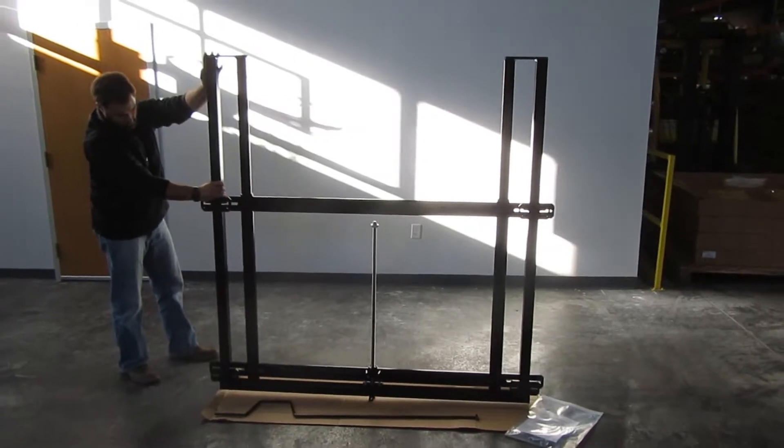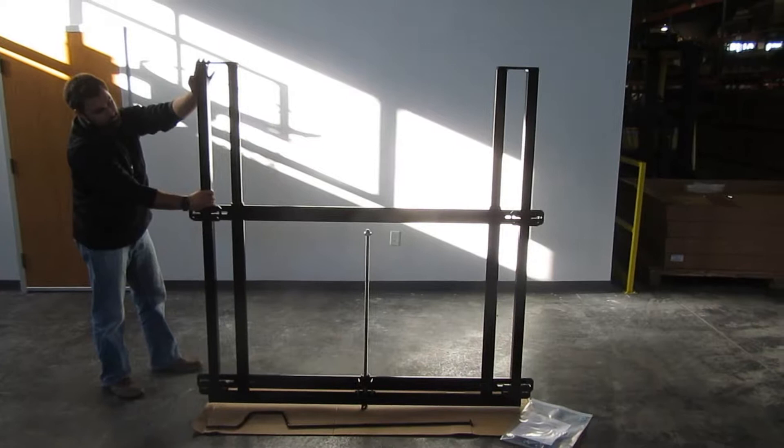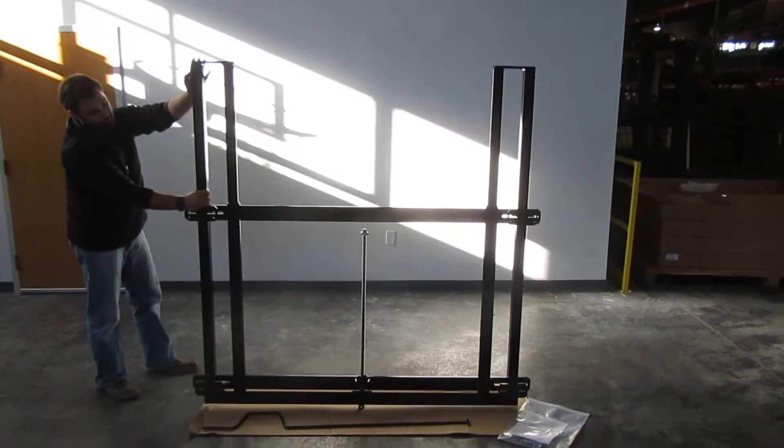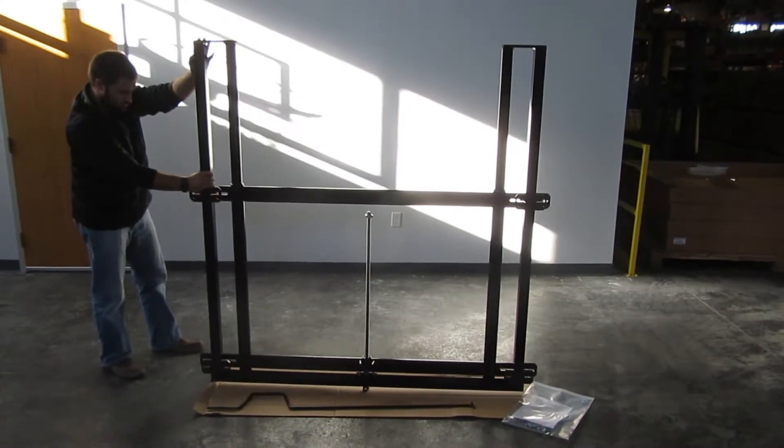Again, this is the FT310 Backboard Height Adjuster. For more information on First Team's full product line, check us out at www.firstteaminc.com.